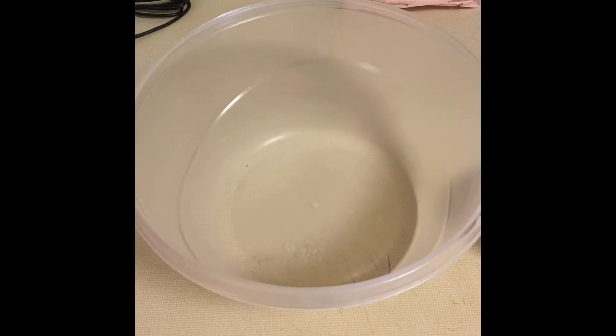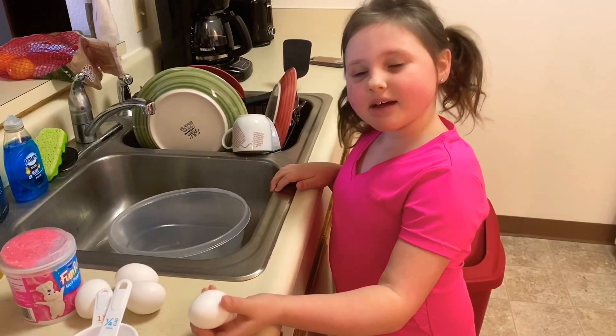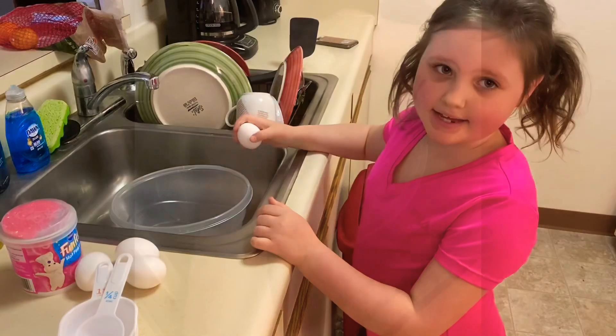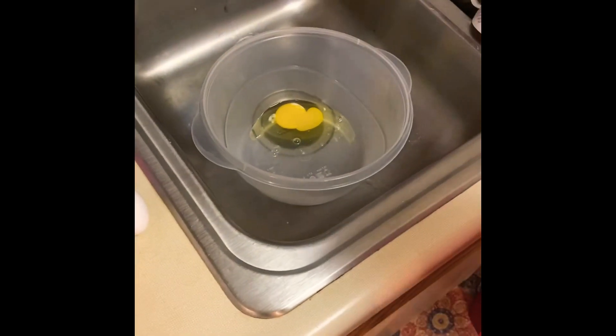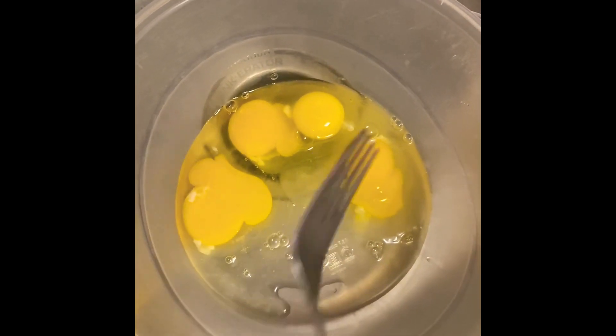We're going to be using this mixing bowl to put everything together. First, what I'm going to do is crack the eggs so that I can whisk them. Always make sure you have no shells — I ain't going to be eating shells. Now you do that for all three. When you have all the eggs cracked, get a fork and whisk it.